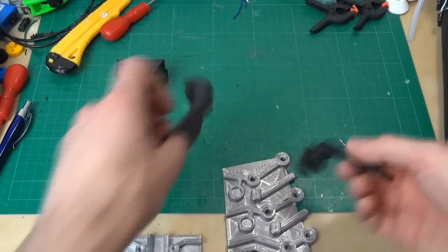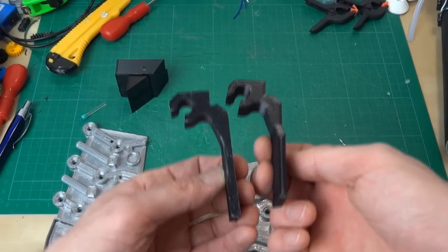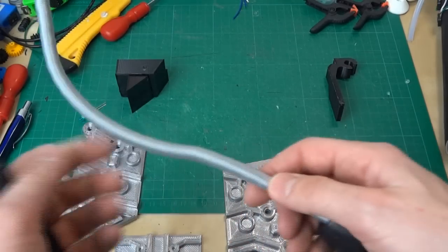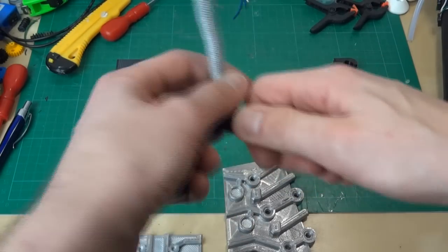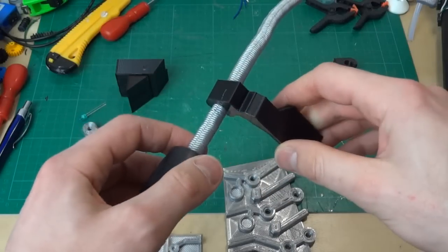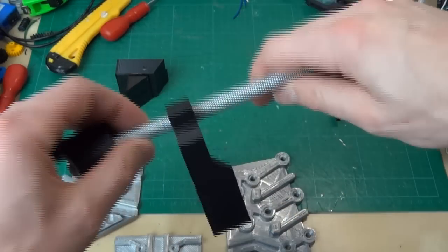The other two pieces are these hooks which hold the ab plate on to a bungee cord, which I briefly mentioned in the last video. I've got hold of this silver bungee cord which is roughly 10mm in diameter and that snaps on there quite nicely. So that will hold the ab plate, which I'll show you now.